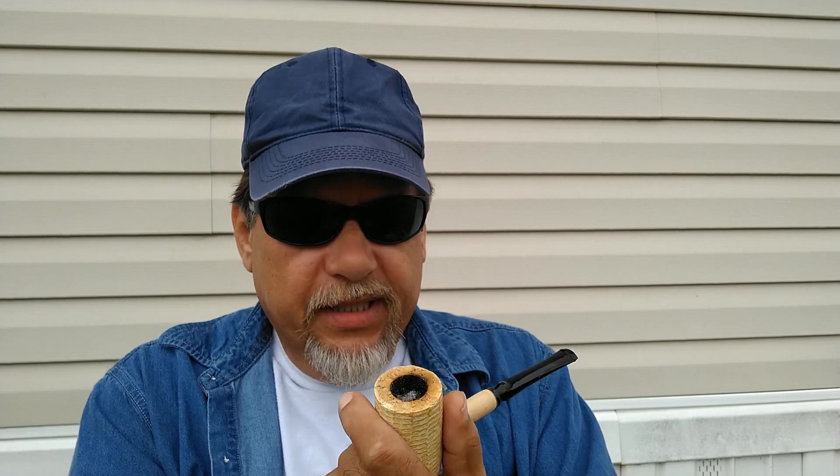Surprisingly, it was a better clencher than I thought. It's not the most comfortable, but you can hold it clenched in your teeth for a pretty good amount of time. Sometimes you have to move it back to your rear molars to keep it held there for longer periods. For clenching comfort, I'd say it's pretty decent — that surprised me some.